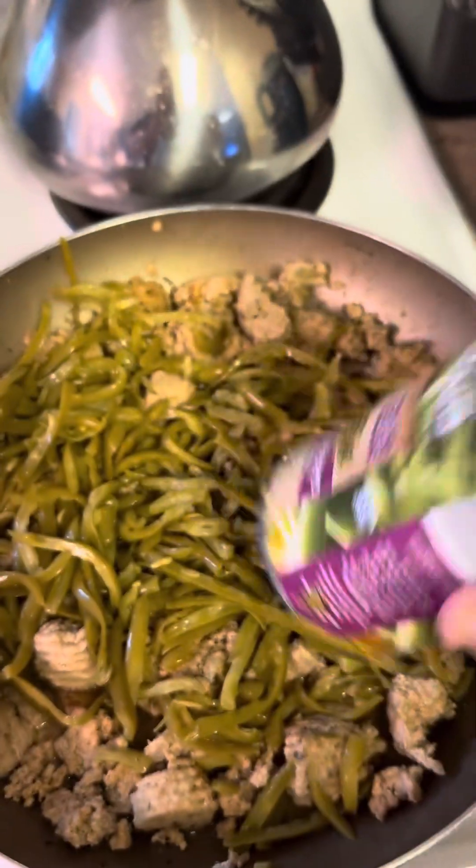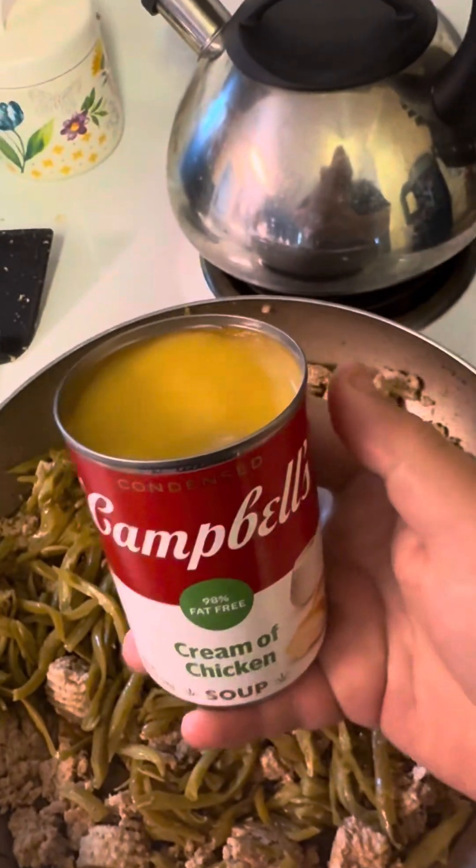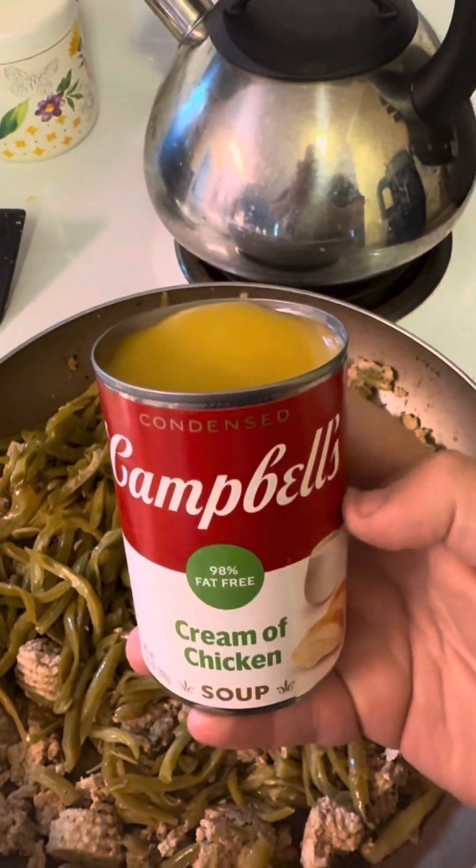All right, there's that, and then also some Campbell's cream of chicken soup going in.